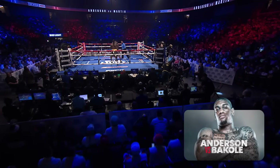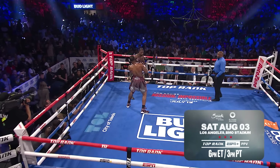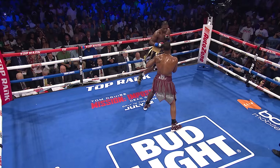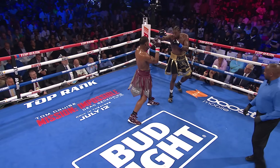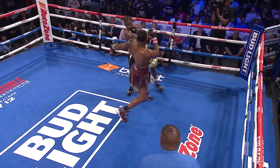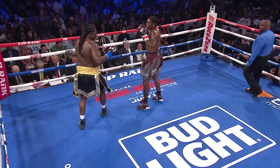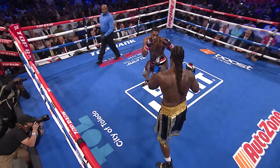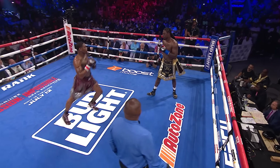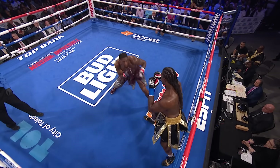Jared Anderson is coming off a third-round knockout after five consecutive second-round knockout wins, but tonight he's in against a taller, longer, more experienced former world champion. We saw the connect percentage favor Anderson at 50% to 17% in the opening round. The biggest asset for Jared Anderson tonight is controlled aggression. He can't get touched with a punch and try to leap in or rush to get it back, because the veteran Martin is waiting on that to let that left hand go. He's got to keep his emotions in check and break Martin down incrementally.